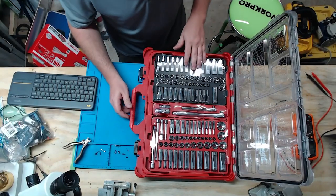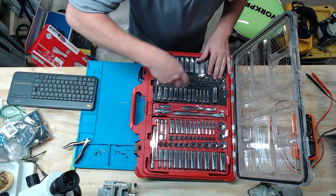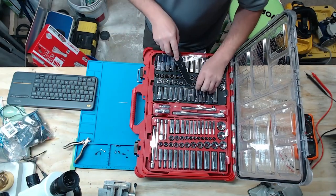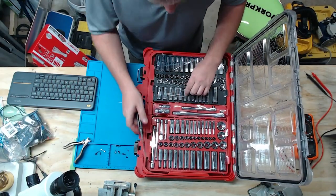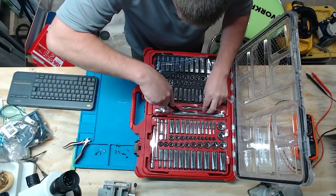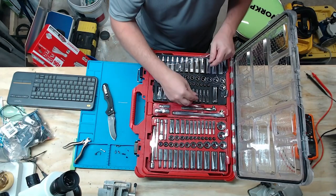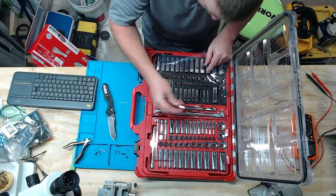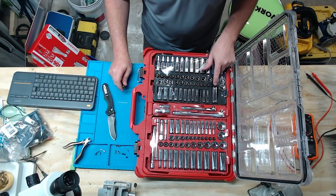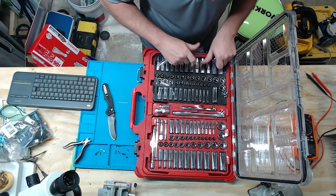I'm going to open it up sideways so you can see better. Oh my goodness, take a look at this — these trays are so neat. The trays are removable, and I've seen plenty of people demonstrate that you can take them in and out. They've got neat little latches right here, which is very cool. One of the best things about this kit is obviously the fact that you can look at it and see if you're missing a piece, so if you're missing one you know exactly what you're going to be looking for.